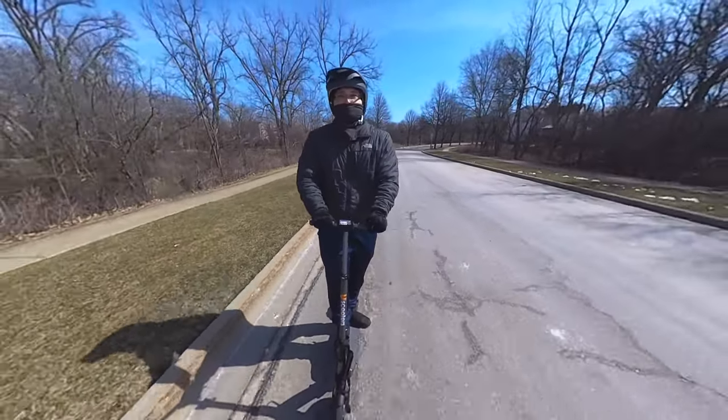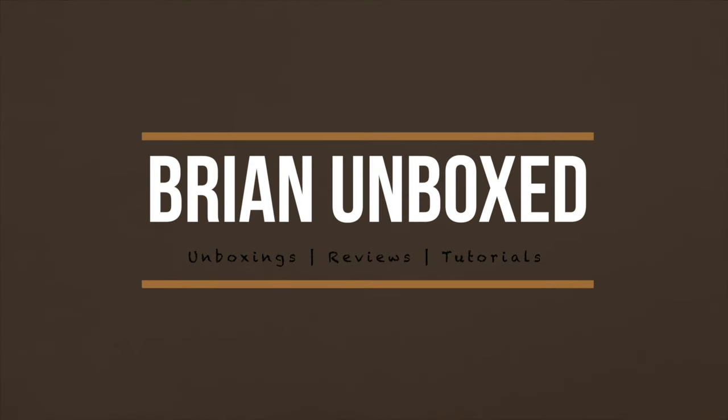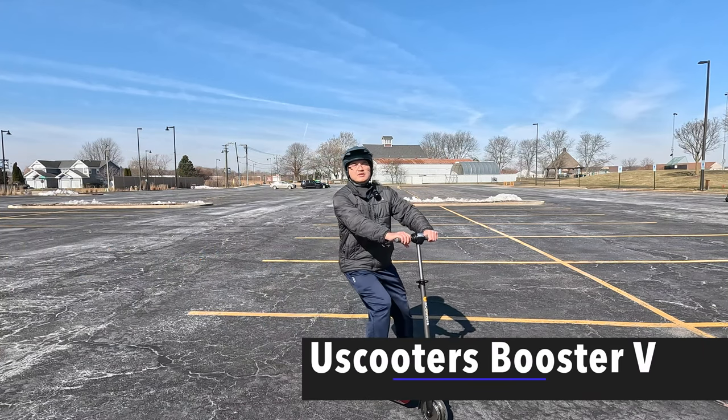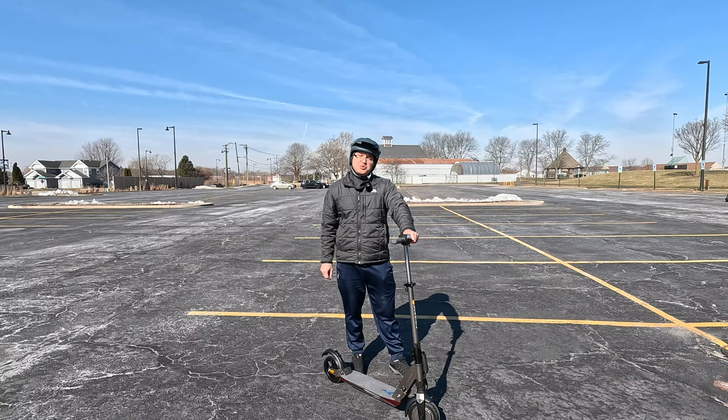The U Scooter Booster V. Hello everyone, welcome to Bryan Unboxed. In this video, we're going to look at the U Scooter Booster V electric scooter.